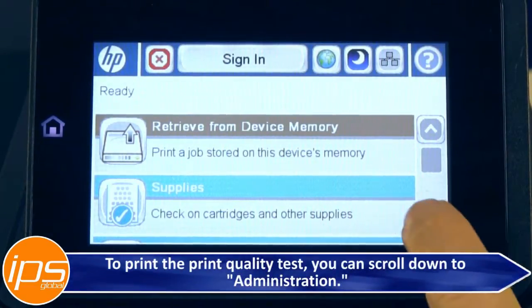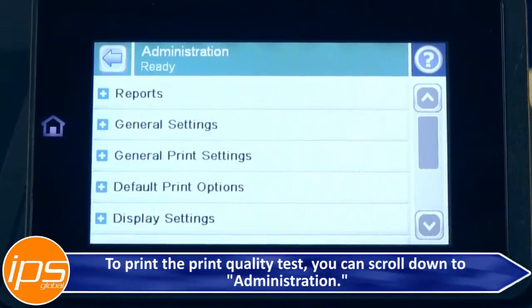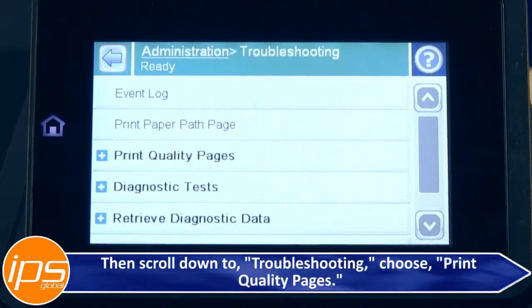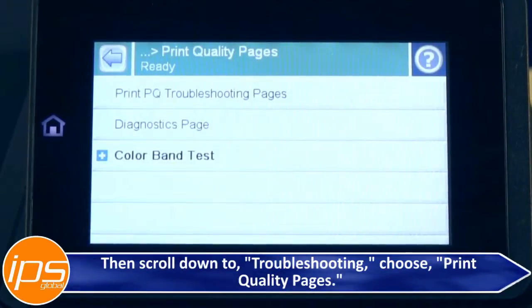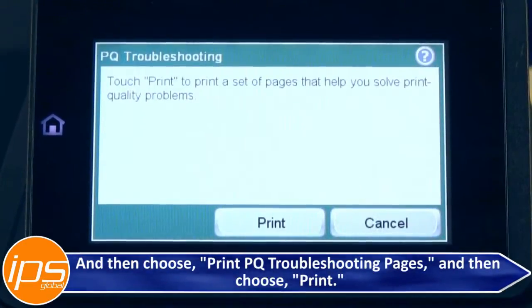To print the print quality test, scroll down to Administration, then scroll down to Troubleshooting, choose Print Quality Pages, and then choose Print PQ Troubleshooting Pages, and then choose Print.